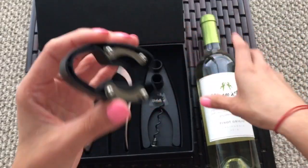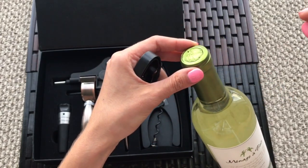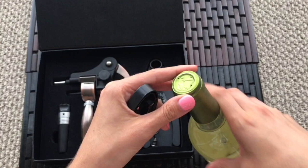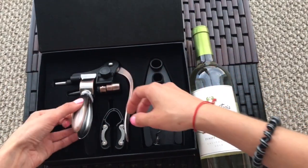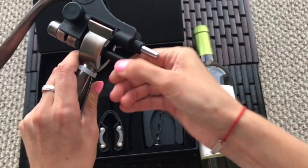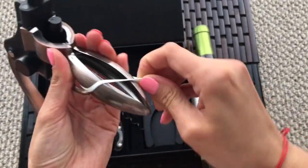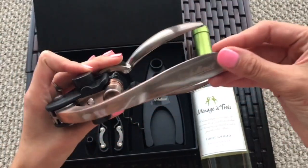I hate when people don't cut the foil and just put a corkscrew into the cork and damage it — it doesn't look nice. And this is our magic device. They have an extra piece — look, it's heavy. It looks like a vintage.